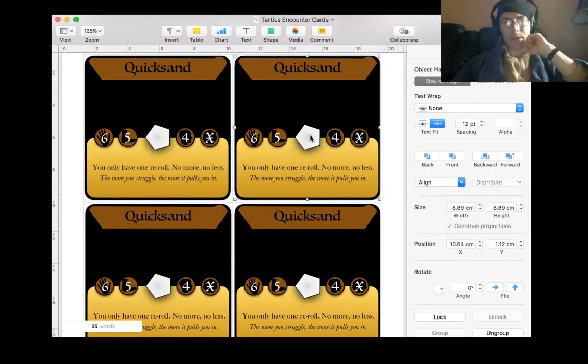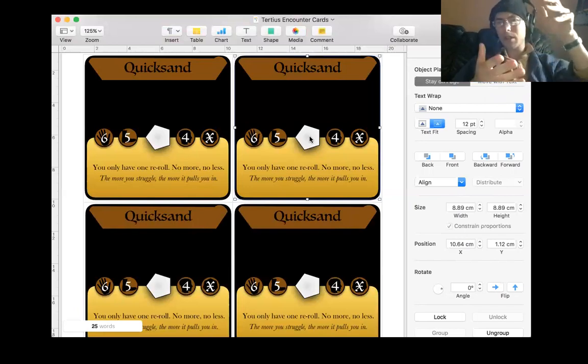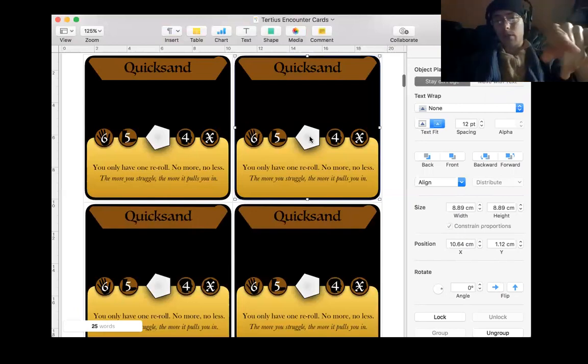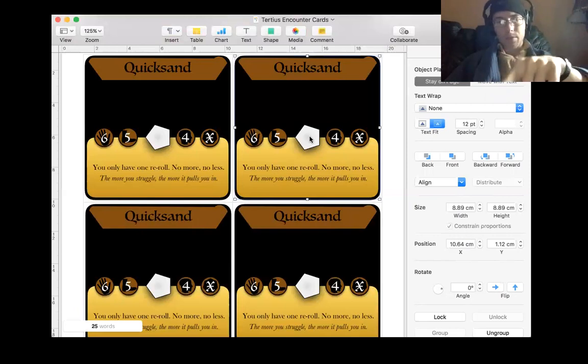It goes up to seven, which is nice. Because the alternative is going down in sides - going down from four to three, which is easy, then down to two, which is not easy. And one is fine, just do a circle. How do you do a two-sided shape? Doesn't really work. So instead I went from four up to five, then up to six, then up to seven, and that works fine.